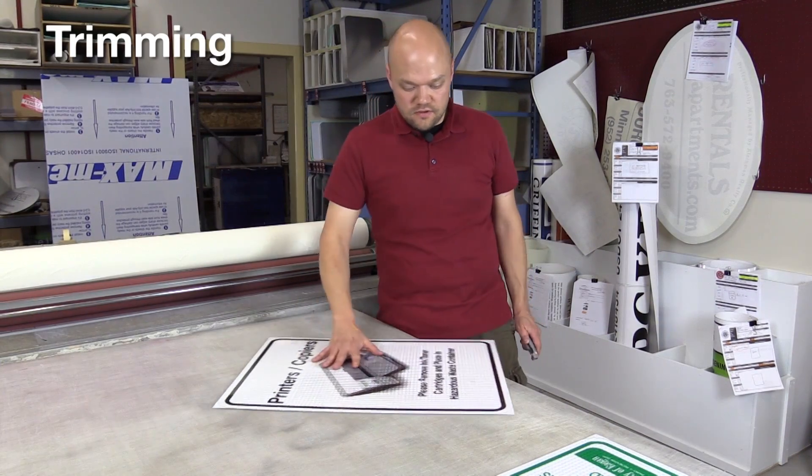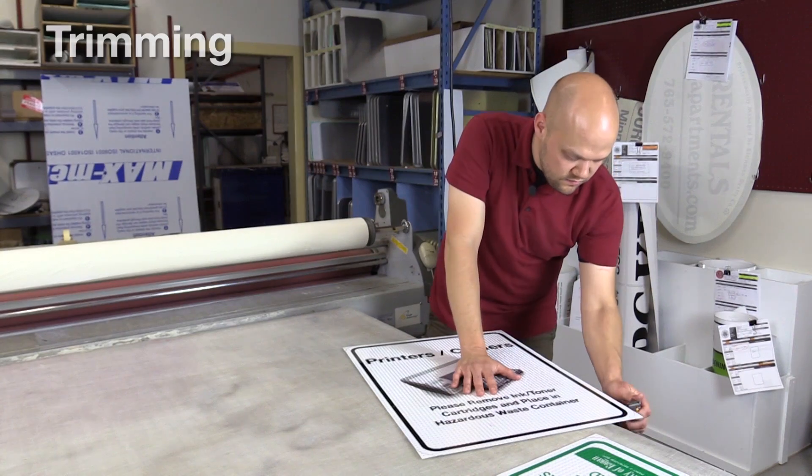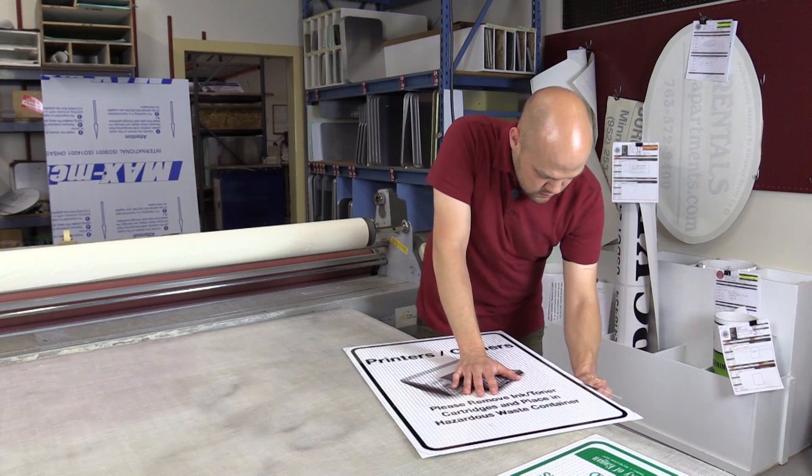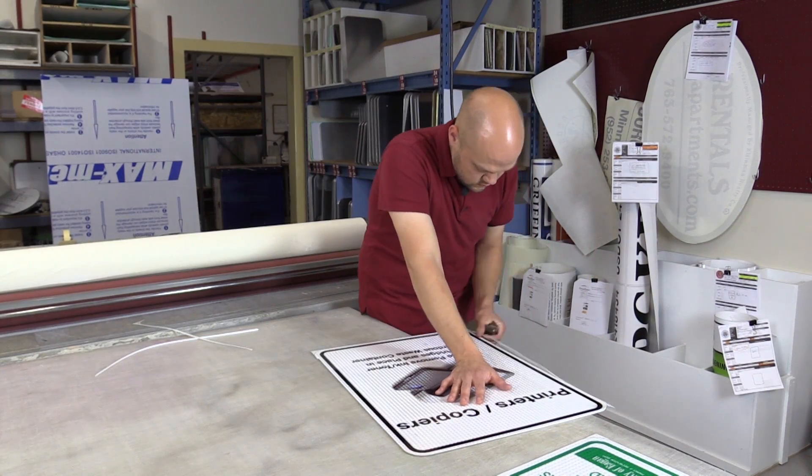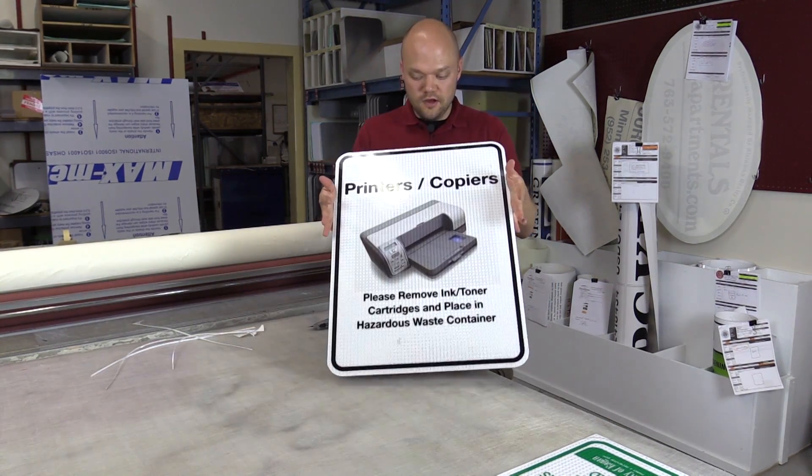Now that we have it applied, we're going to have to take the extra off the edges. For this, you want to make sure you have a pretty sharp blade. There you go, that's a sign right there.